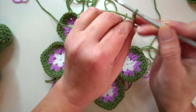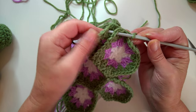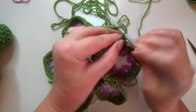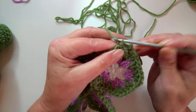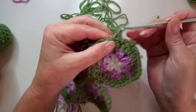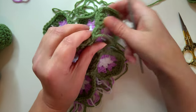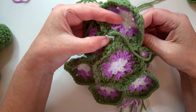Then we're going to join these up - go into the corner and into the matching corner of the pentagon on the other side, slip stitch that into place, chain two, match them up there, chain two, slip stitch through the corresponding bits, chain two, and do one into the corner bits.